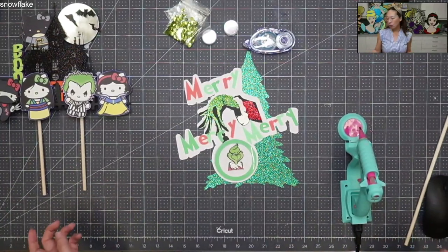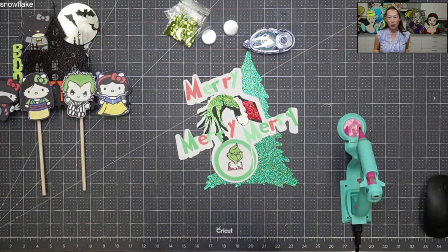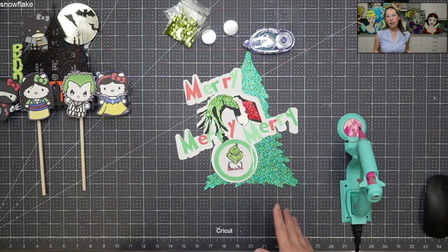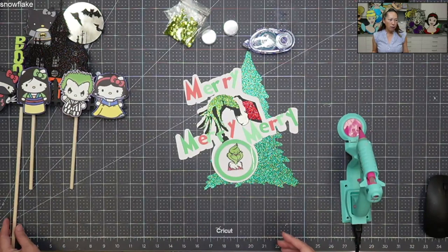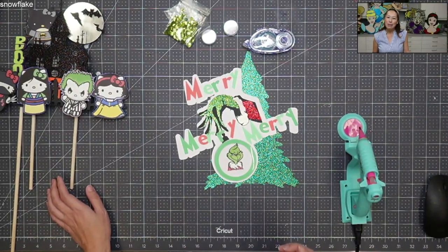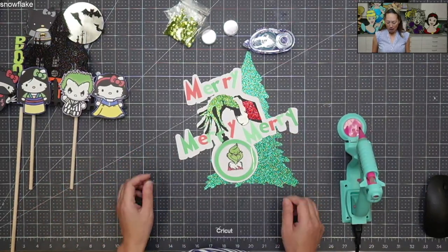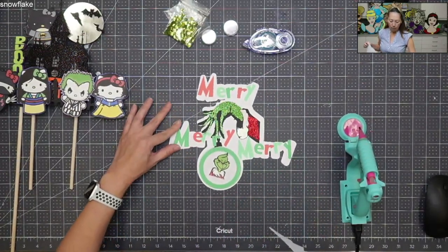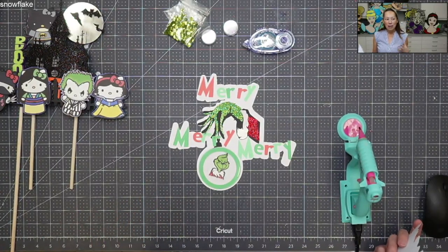I always do the assembly video first so that when I do the Design Space tutorial, I can make changes or show you what it already looks like. In this case I had to make a lot of adjustments. I was going for a fun, colorful Merry Christmas — white and fun greens. Originally it just looked really plain.